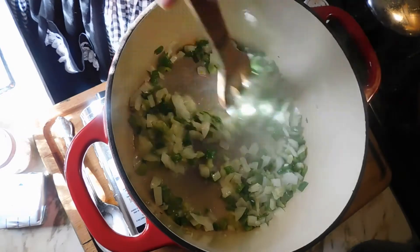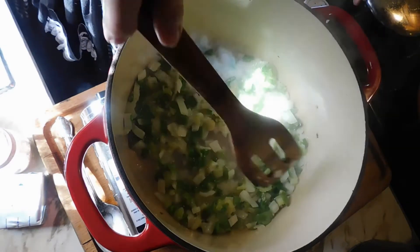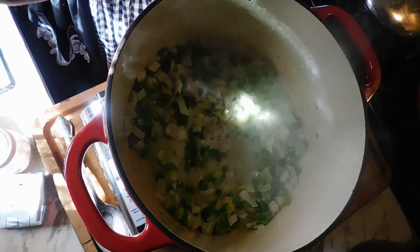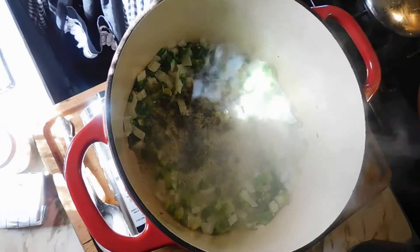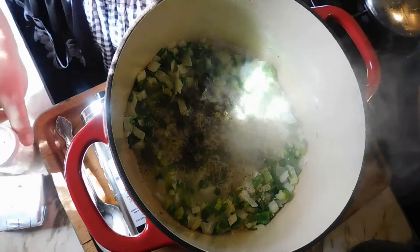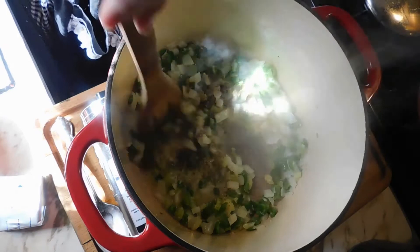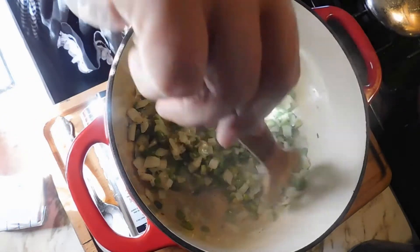My onions, bell peppers, and celery are all starting to look cooked and glassy. I want to add some salt and pepper to taste — just a little bit, because we're going to add beef bouillon to this. Give that a stir.